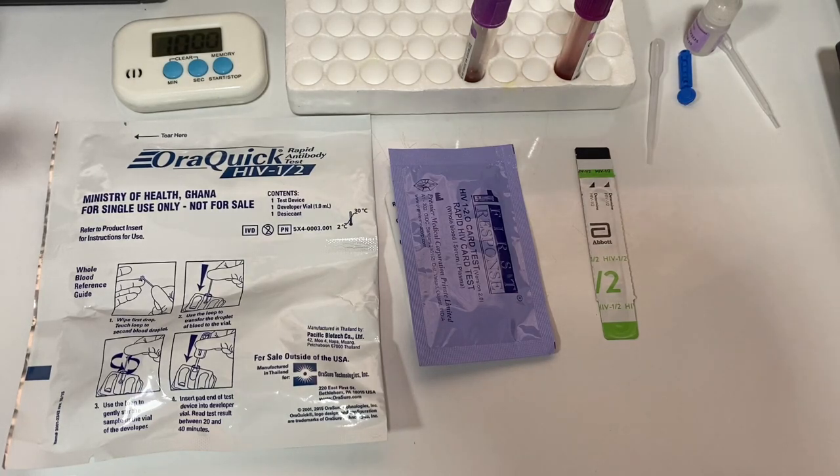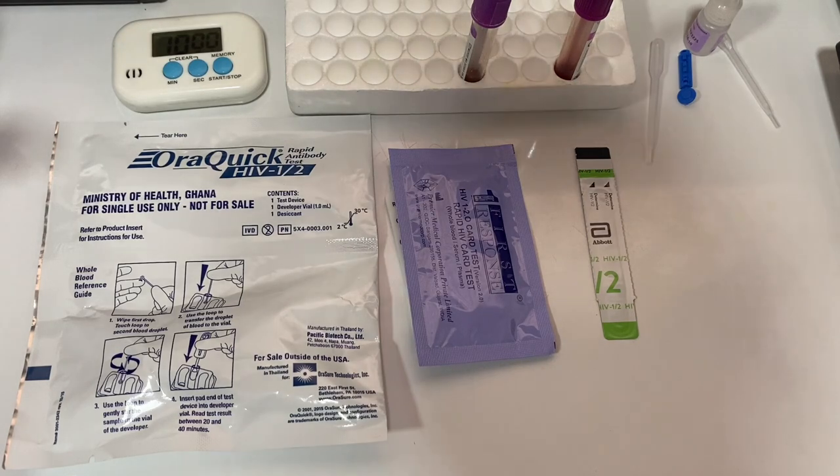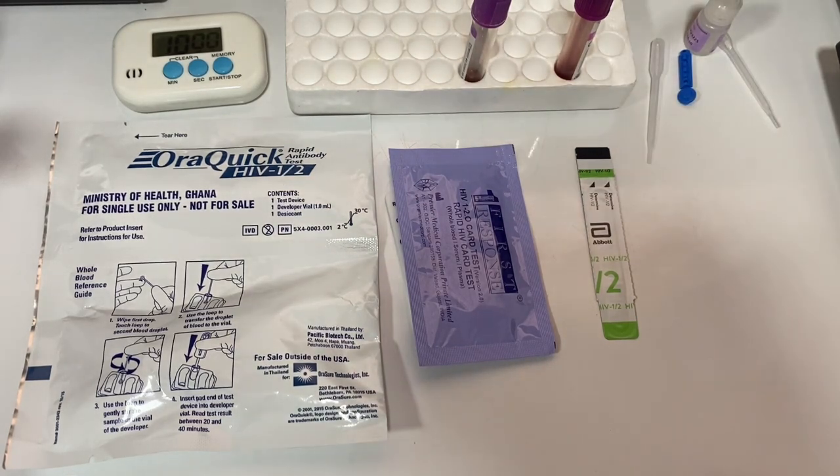Hello and welcome to this video. In this video, I want to learn how to use HIV 1 and 2 test strips to test for HIV 1 and 2. I'm hoping this will be a short video and a very comprehensive one.